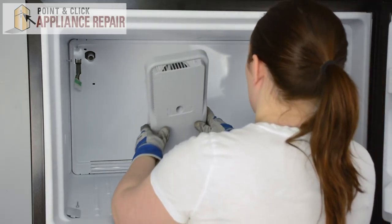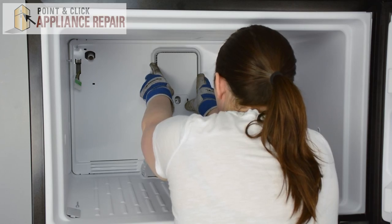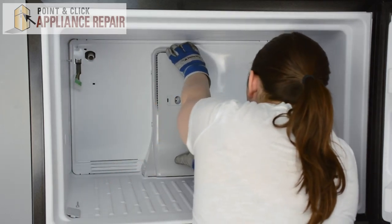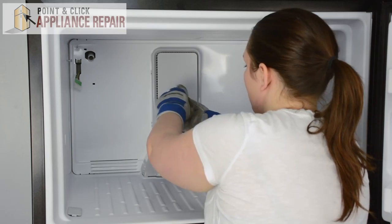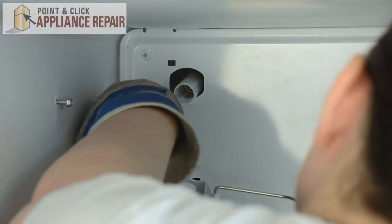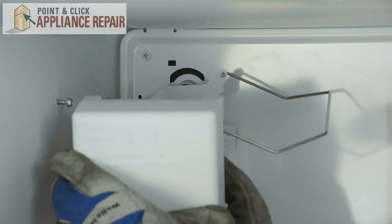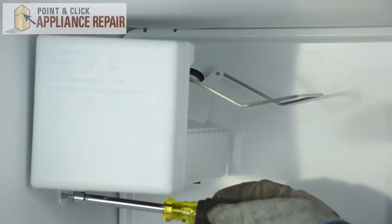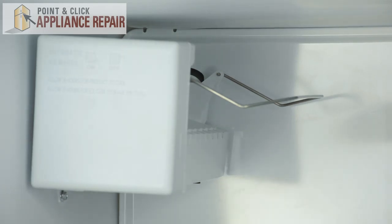Place the evaporator tower — it should line up with the bottom, then press the tabs into the slots. You can replace the screw and pop the small panel into place. Replace the ice maker, making sure that the fill tube sits inside the water fill cup. Set it on the screws, replace the bottom screw, and tighten down the top two.